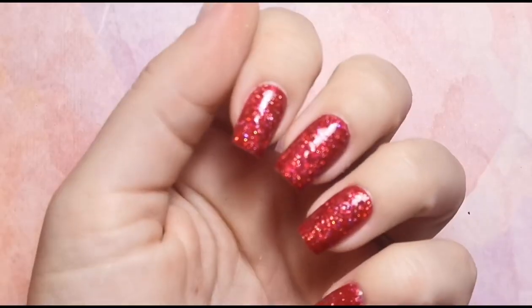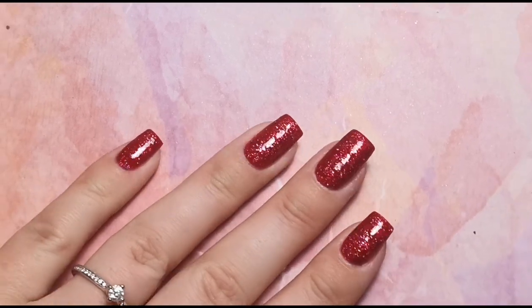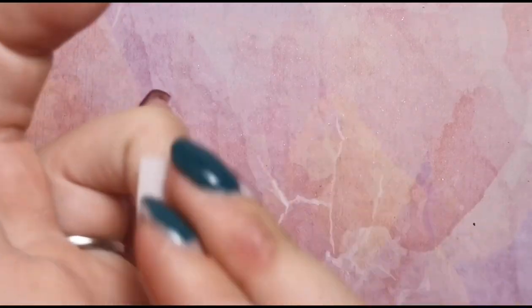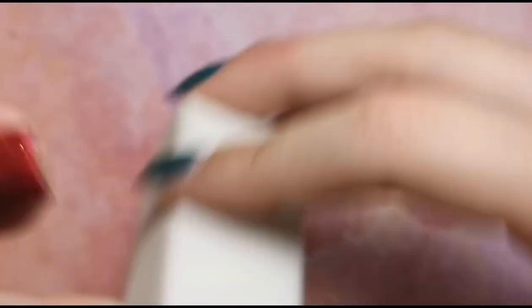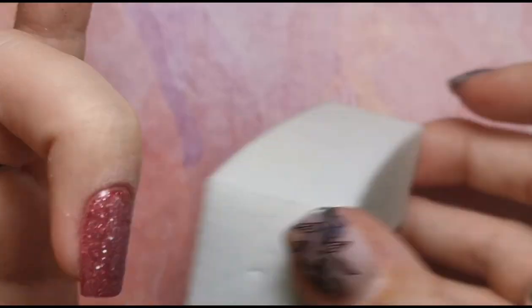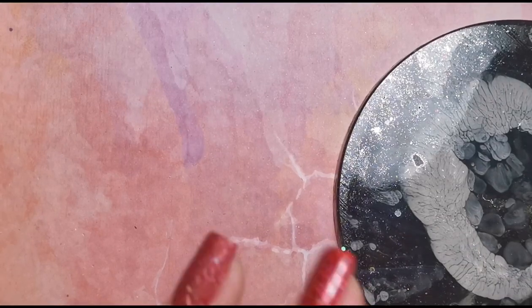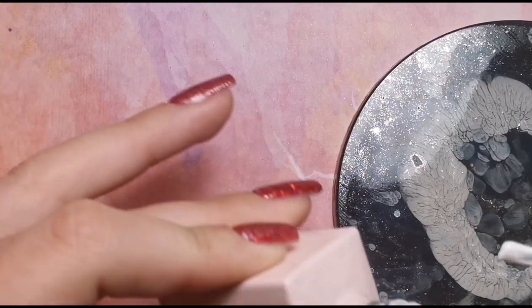Here are my nails — this red glitter is perfect for this time of year. If you use Gel Perfection, definitely get it in. All I'm going to do is remove the tacky layer from the two nails I'm doing a design on, then go in with my white buffing block and very gently go over the whole nail, mainly because it's super difficult to get neat lines with designs on lumpy bumpy glittery nails. Then I'll go over with some acetone to make sure they're nice and clean.